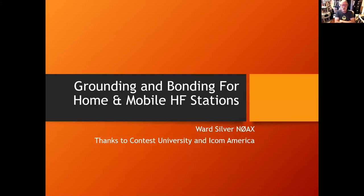The title of the talk is Grounding and Bonding for Home and Mobile HF Stations, and this is an enhancement to the original presentation. We've added more material and got a lot of feedback from various people and experts, so this is a somewhat expanded talk if you've seen it before. The original talk was presented at Contest University, which was sponsored by ICOM America, so thanks to those organizations.